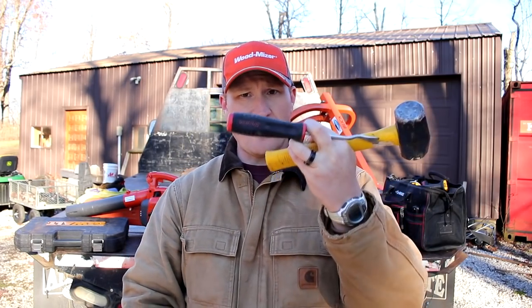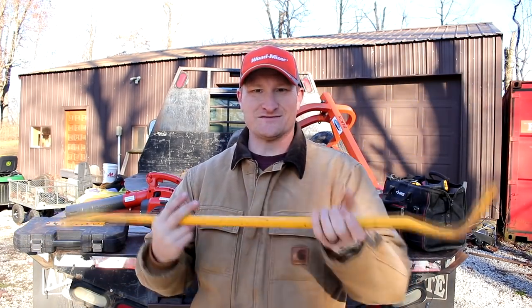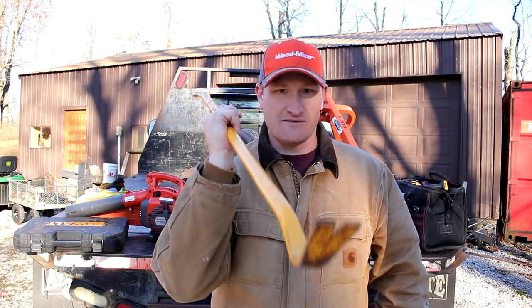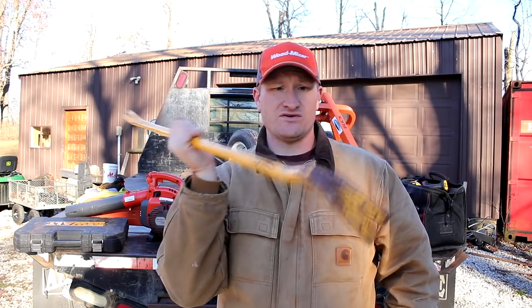Not only do you want a pry bar, but you're also going to want a big crowbar. This will come in handy in more ways than you can imagine. Don't ask, just get one — and don't be cheap on it. Get a good one that won't bend or break. I've had this one for at least four years and still haven't been able to bend it.